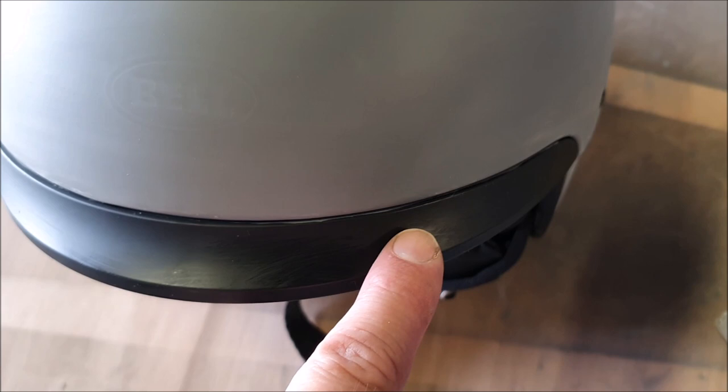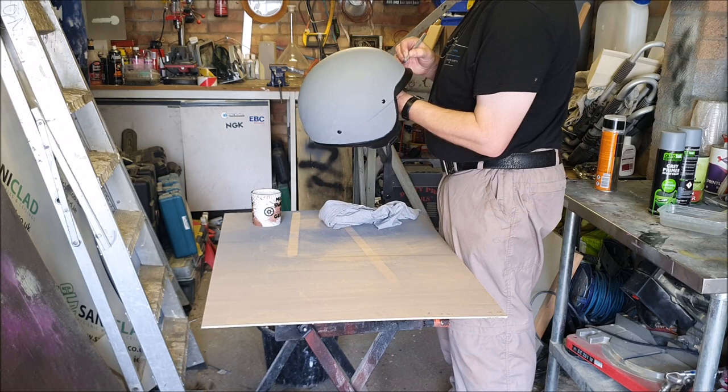There are also a couple of little areas where the primer found its way under the tape a little bit, so I'm just going to take that off with a blade.